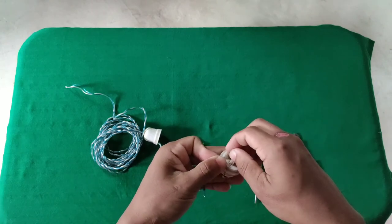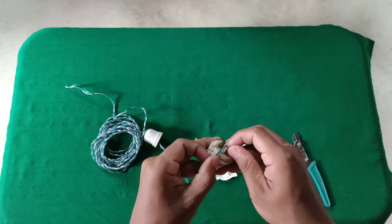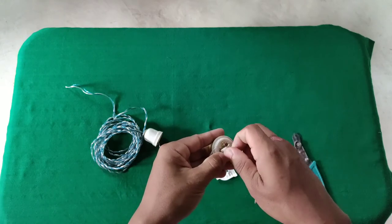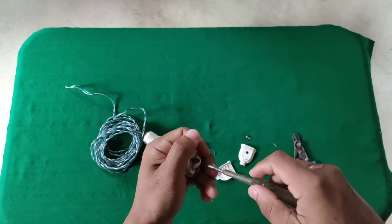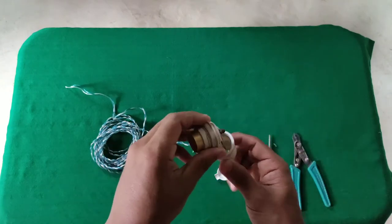I am using the blue wire. I am using the three-phase wire. I am using the flexible wire. I am using the white wire.